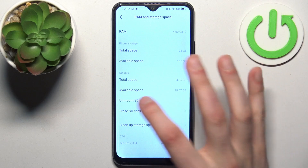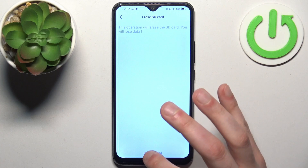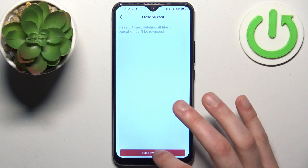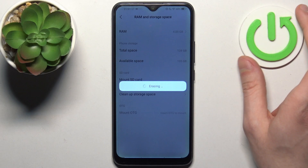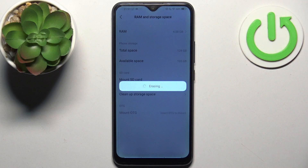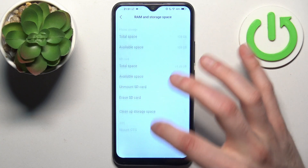Then we select Erase SD Card — this is the actual formatting option. After a few seconds, the SD card will be erased and ready to be used anew.